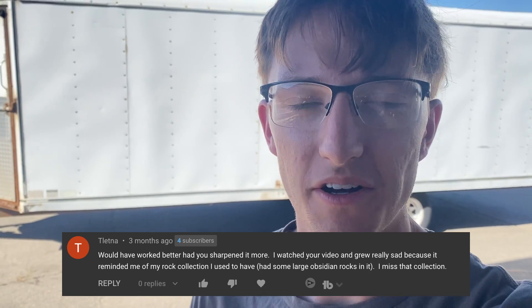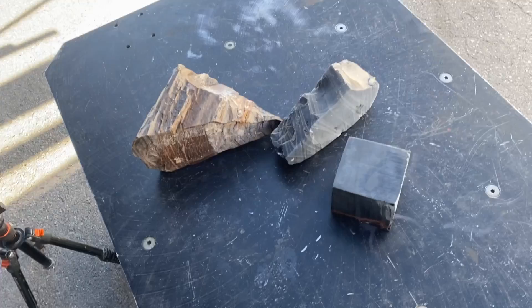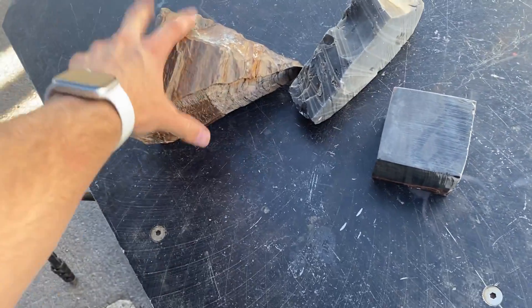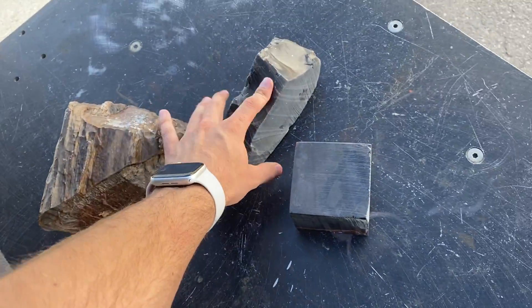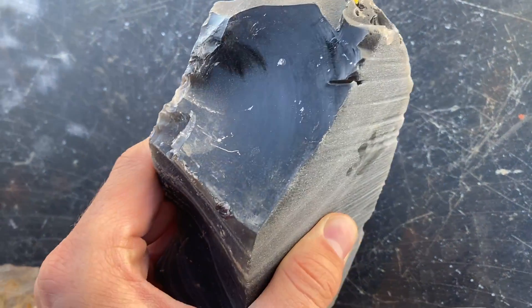On the obsidian knife video, Teletna commented: 'I watched your video and grew really sad because it reminded me of the rock collection I had.' Anyways, so that gives us a question: will a harder material make a sharper, better knife, or will obsidian reign supreme because of its perfect structure that allows it to be an incredibly sharp knife?